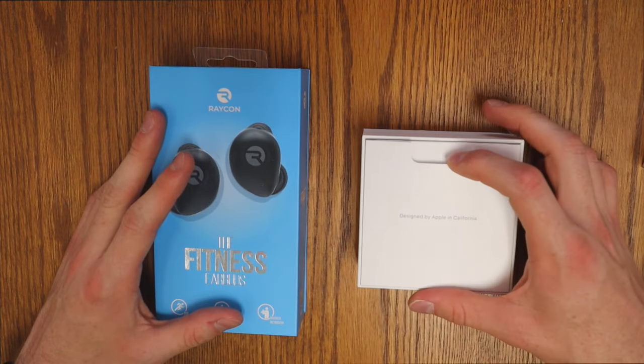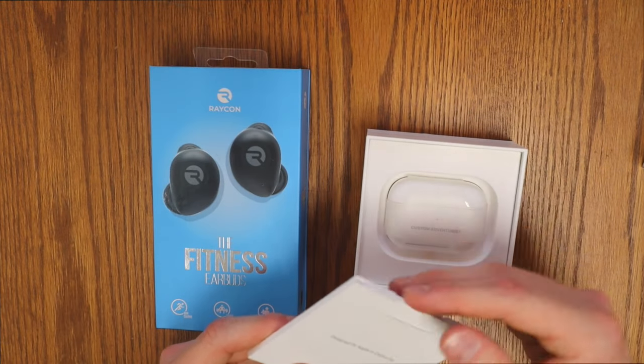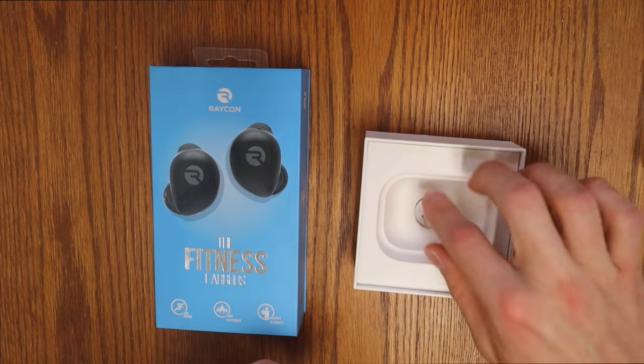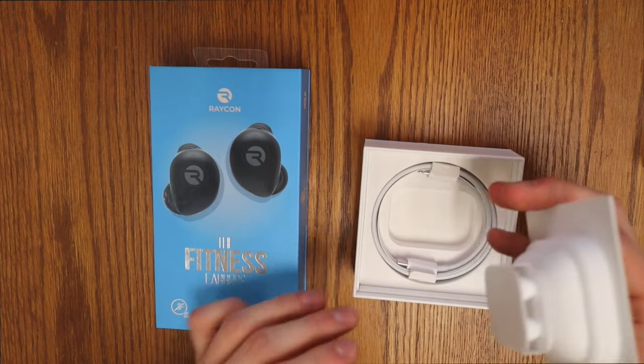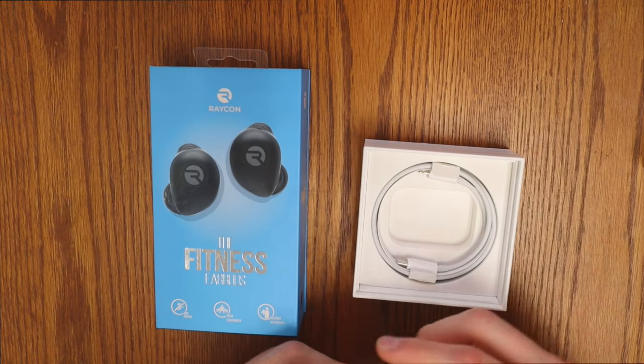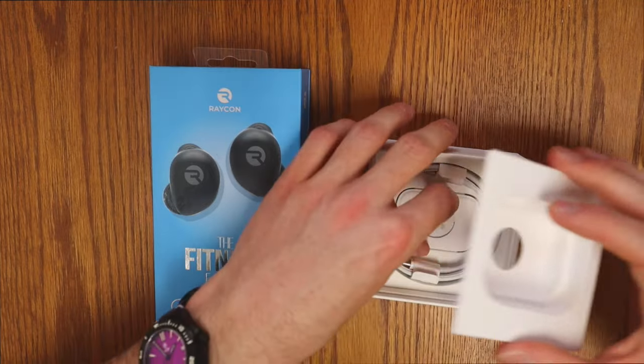Opening the AirPods Pro — we've got 'Designed by Apple in California,' the classic warranty materials in there, and the earbuds themselves. Underneath that we have four extra ear tips. And we get a Lightning to USB Type-C charging cable. Fast charging. Let's go.